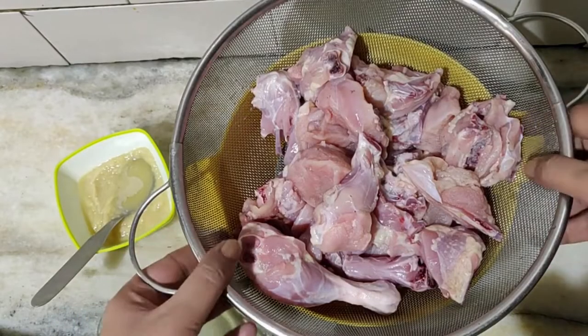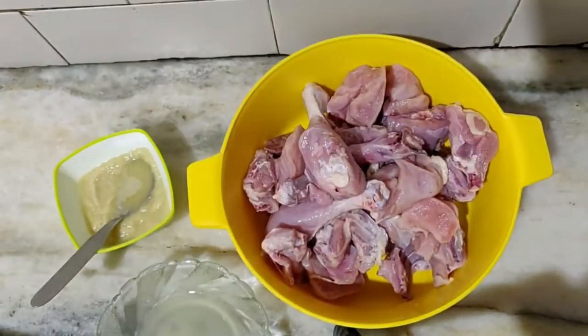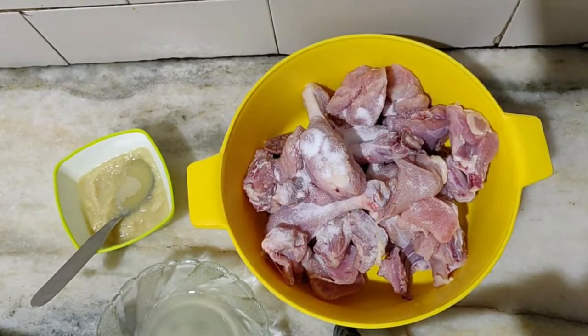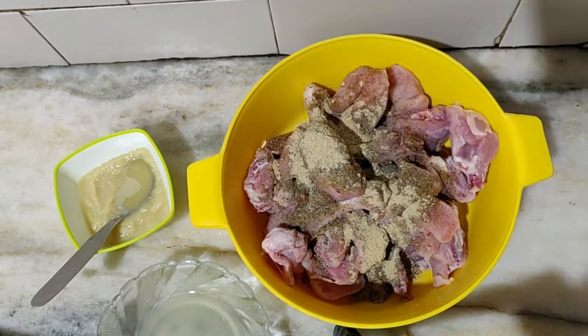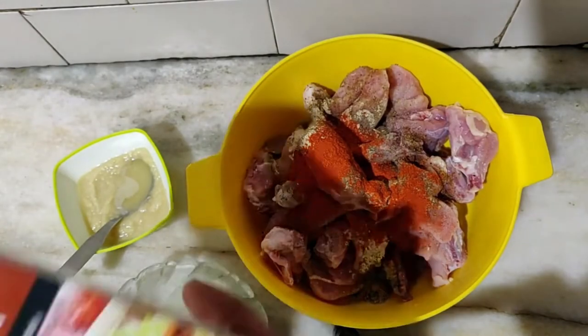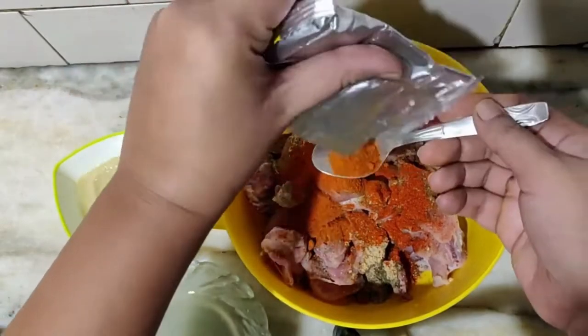For the marinade, we will take 1 kg of chicken and wash it thoroughly. After rinsing the chicken, we will add salt to taste, 1 tsp of garam masala, 1 tsp of black pepper powder, 1 tsp of chaat masala, 1 tsp of Kashmiri mirch powder to give it the lovely red color, and then add 2-3 tbsp of tandoori masala.